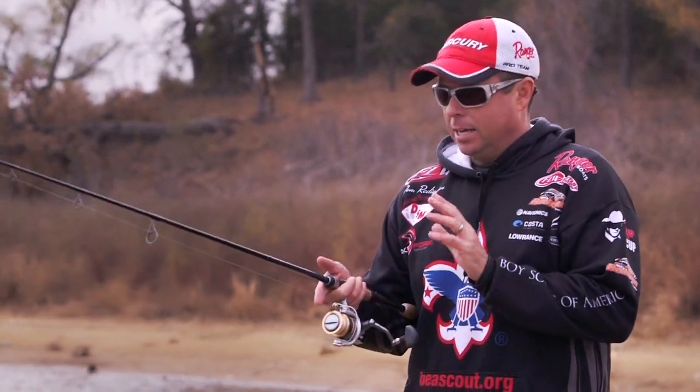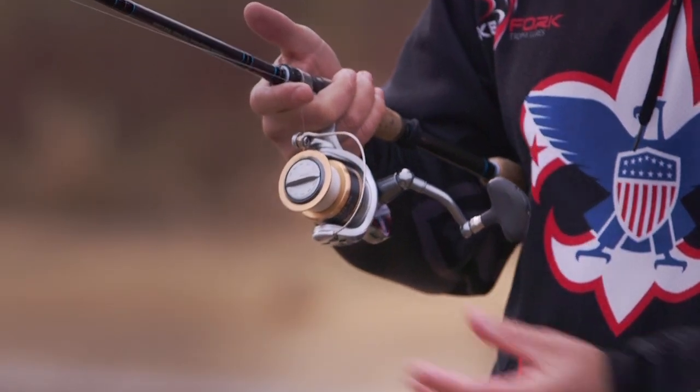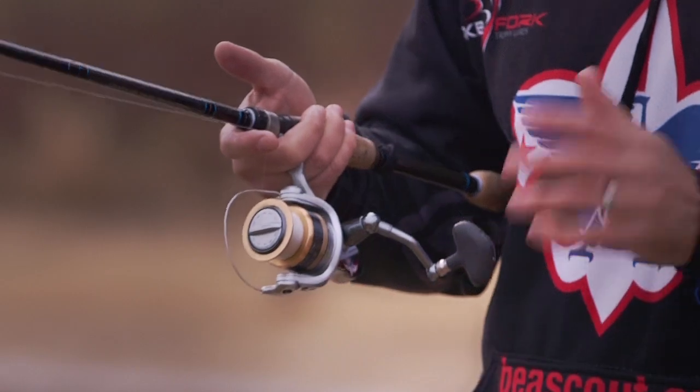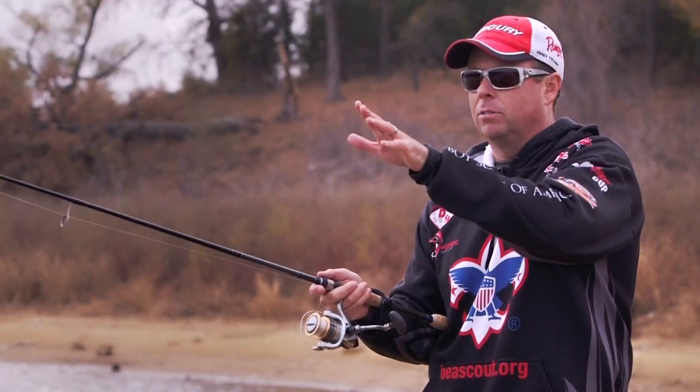To cast it, pretty simple. Get the bail at the very top, the line's coming off the top — pick it up with your index finger and open the bail. Keep your finger on the line until you get to about 11 o'clock, then remove it and let the lure fly out.